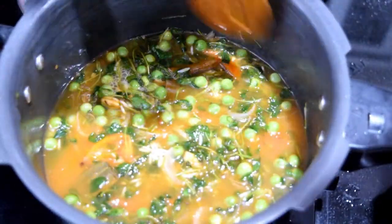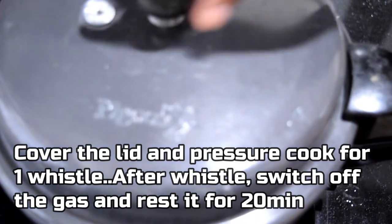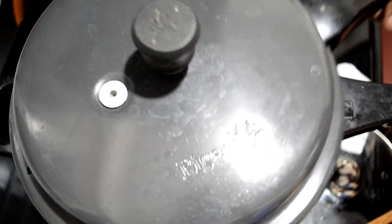This is a very fast lunch box recipe and healthy. When you are busy in the morning, you can cook it in the box. You can cook it in twenty minutes.